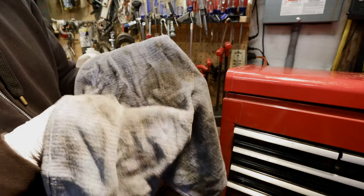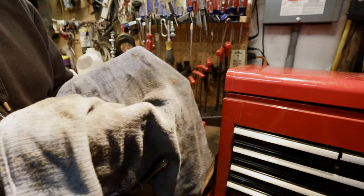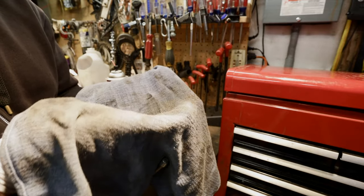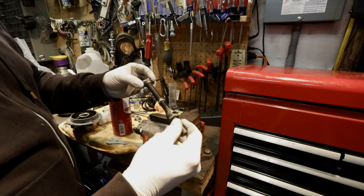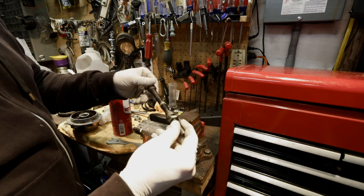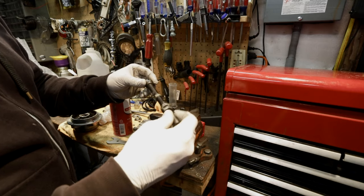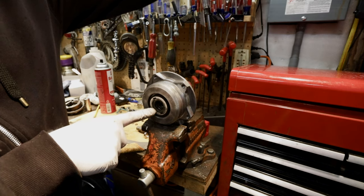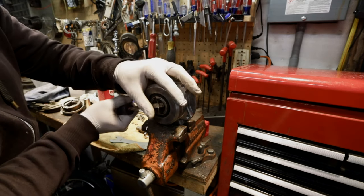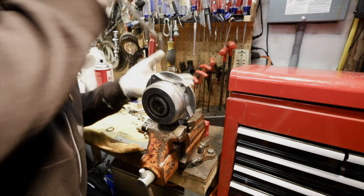Now they're clean and shiny. You could reuse these on the same wheel if you were repacking it, or save them for a different wheel. After I take my axle out I like to put the nuts and cones back on so that way later if I need to reuse this axle I have all the hardware with it. We have these little dust covers that we need to pop out — just use a screwdriver. Do that on both sides.